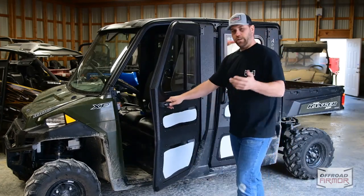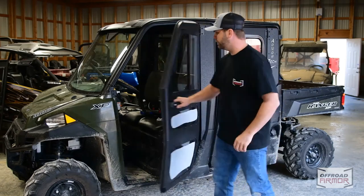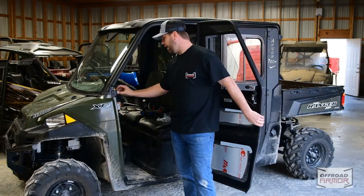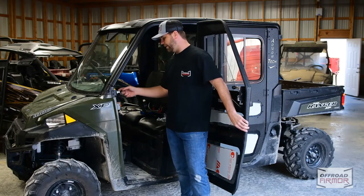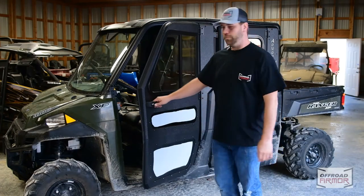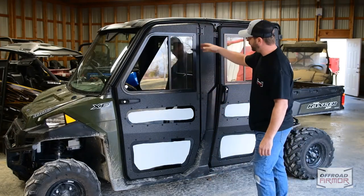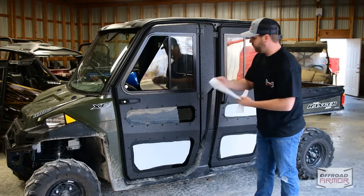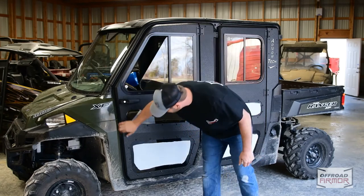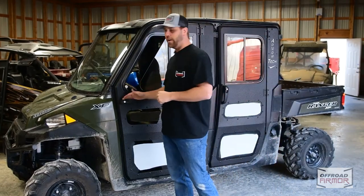The front doors did take some adjusting — all these machines are a little different. We got it to close perfectly. As you can see the window opens and closes. We did have to add some extra washers to bring the striker bolt out — a little trick of the trade: you can put extra washers in there to bring it out if you need some extra room. We've got the bulb seal going all the way around, the gap looks very even, you've got Lexan and glass up top, and all the door handles come with keys. We've got a really good solid seal all around — we're done, and this can be found on offroadarmor.com.